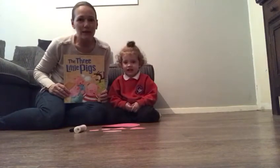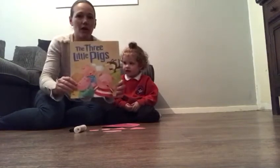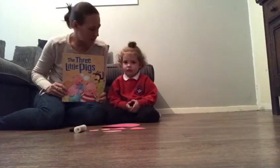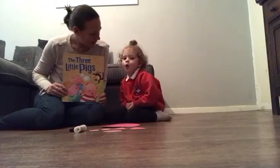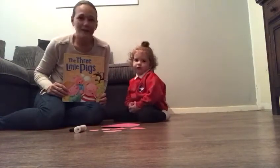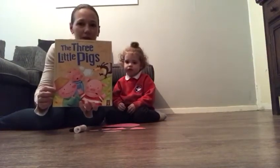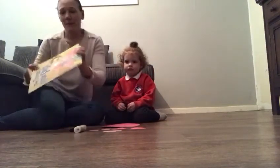Hello! This week we're continuing with the story of the three little pigs. Last week we made the big bad wolf, so this week we're going to make one of the piggies.